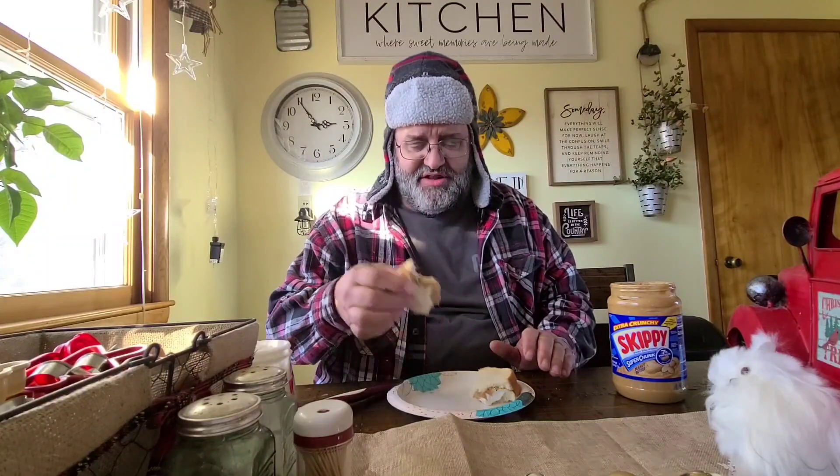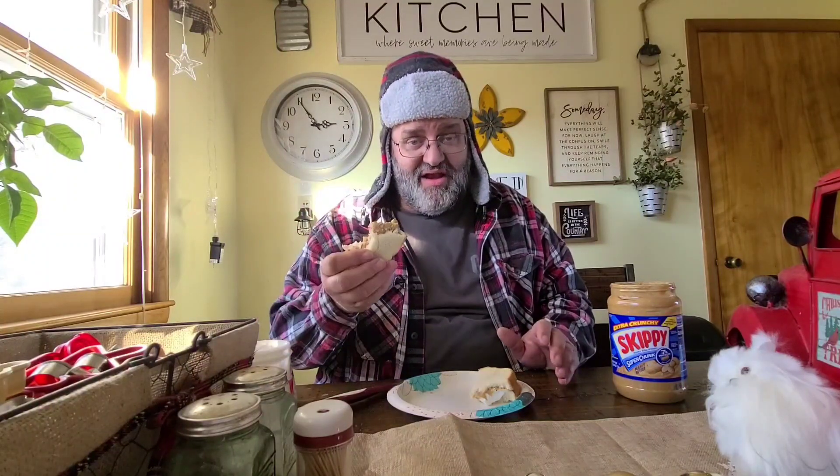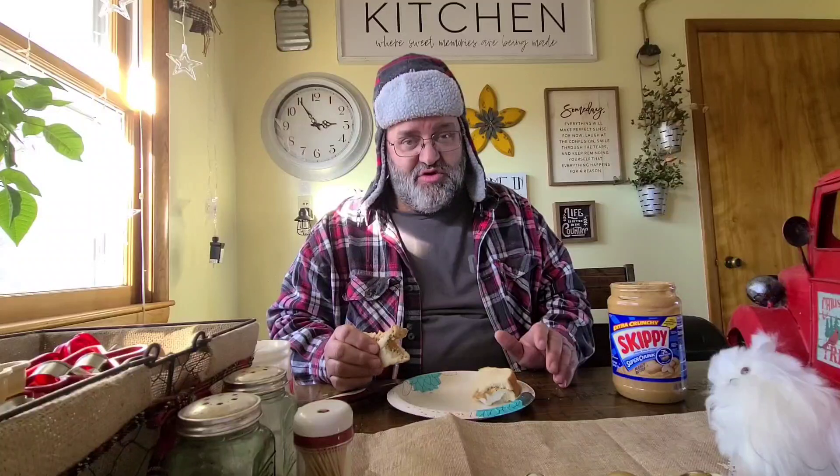That's your tip for the day. And make yourself a fluffernutter sandwich, whether it be left-handed or right-handed. Do them both and see which one you like better. I think the left-handed sandwich is much better. So you youngins be good. We'll see you later.